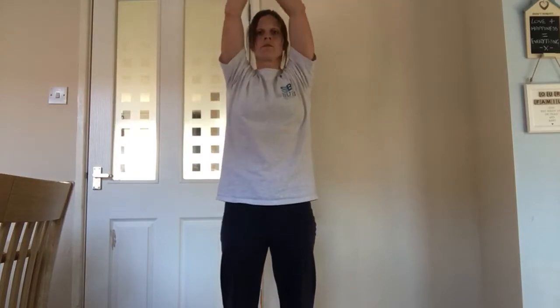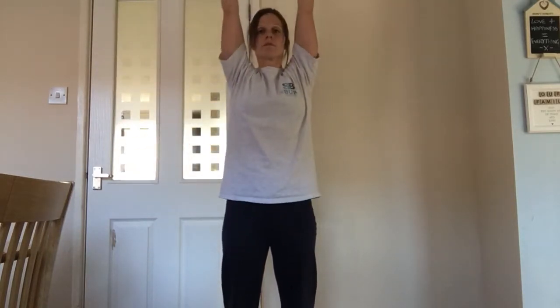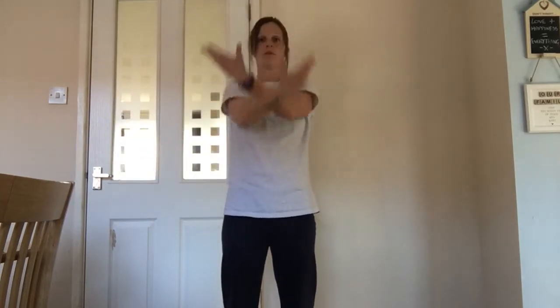Now we're going to come back to center. Get yourself into that neutral spine position — we talked about this in our first session. Hold your tummy in, feet hip width apart, and just do a nice big circle up and around with your arms. Just get that nice deep breath in through your nose, nice controlled breath out through your mouth. Slow it down a bit if you need to, then have a little change of direction.